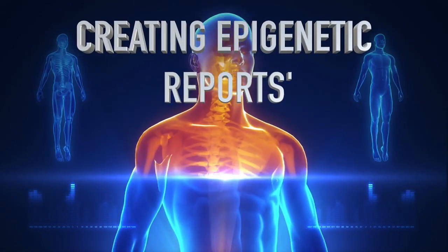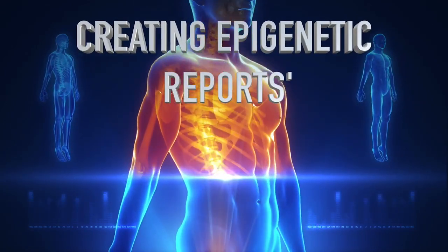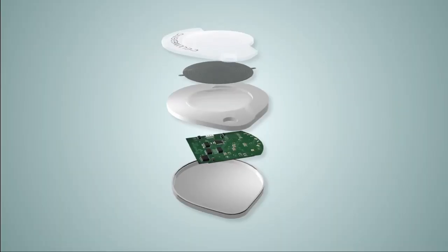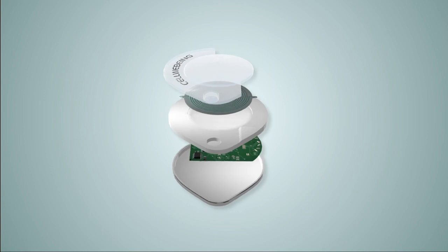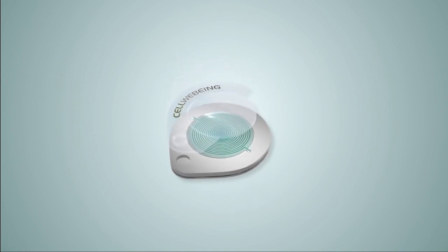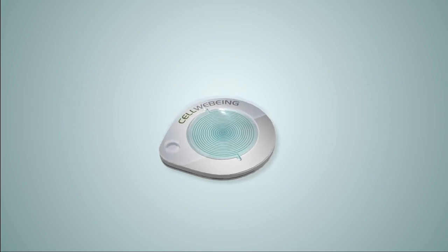How to create Cell Wellbeing reports. You will already know why epigenetic mapping is essential to optimised well-being and why, following the first report, a second, third and fourth report are required at 90-day intervals.